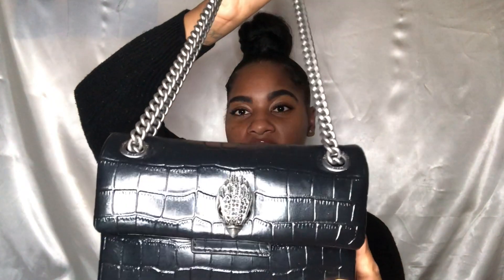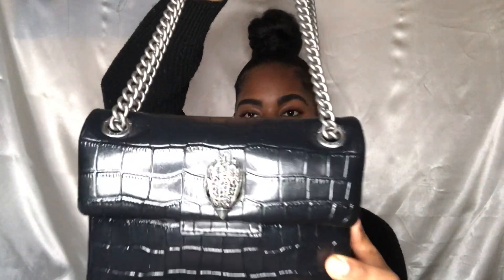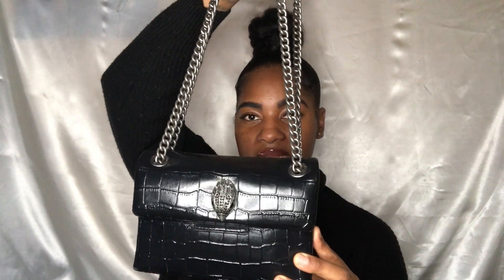So this is the mini Kurt Geiger Kensington in croc. It has silver detailing — all my bags have silver detailing because I am a silver hardware girl. If you just pay attention to detail, you can see the croc effect, and then there's the eagle head which has crystals inside.